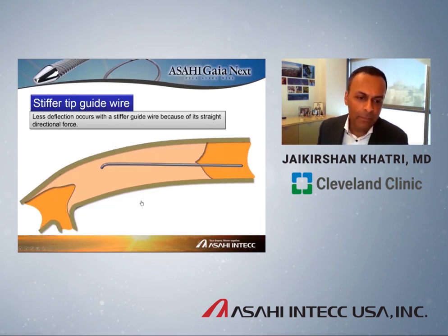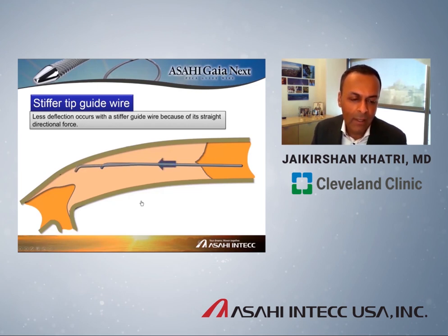This is in contrast to a stiff penetrating wire like a Confianza Pro 12. These wires are just stiff — they go straight, with really no way to deflect. They go in the direction they're pointed at. This is a riskier proposition in a relatively long CTO because the wire will take the natural curve of the artery and may exit out, creating much higher risk of perforation because there's no deflection. It's simply push for penetration.